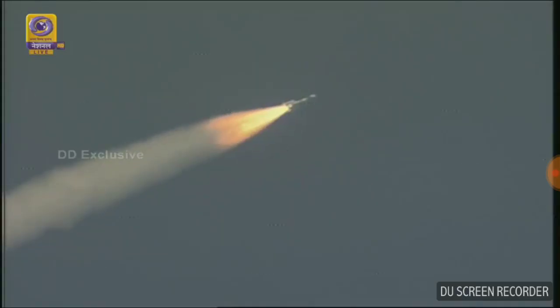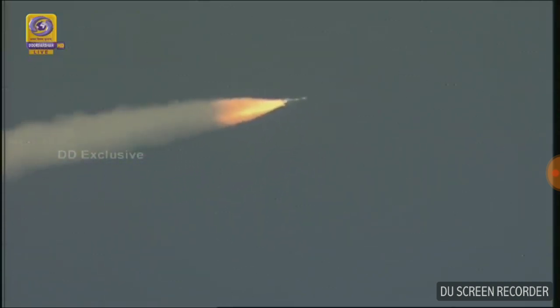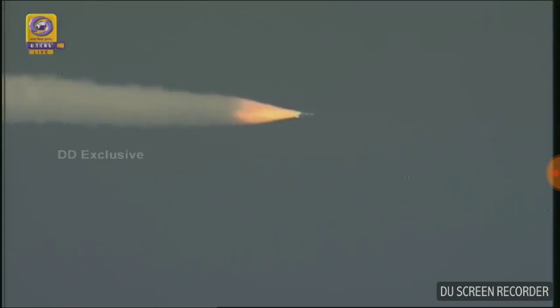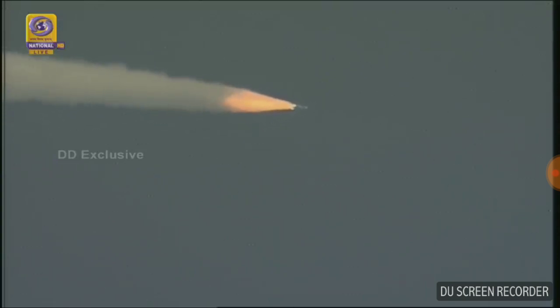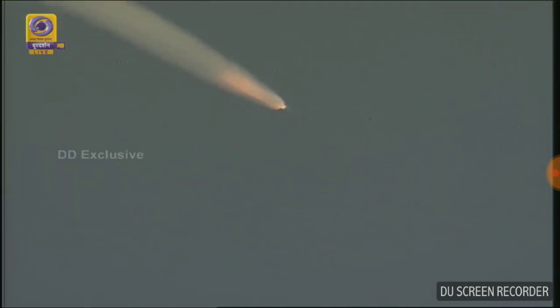So 52 seconds into the flight, the vehicle is across the atmospheric phase, which is a very critical phase right now. It is just one minute, 11 kilometers. As per the flight sequence, we will have the burnout of the S139 stage at 110 seconds, when the vehicle would have reached an altitude of around 42 kilometers. At 75 seconds, performance is very normal in terms of time versus altitude and time versus velocity.